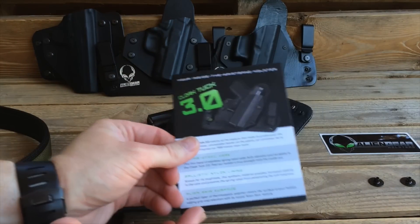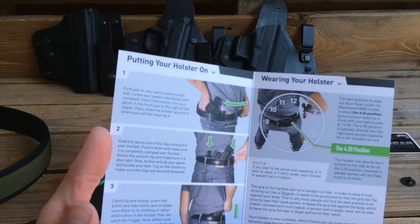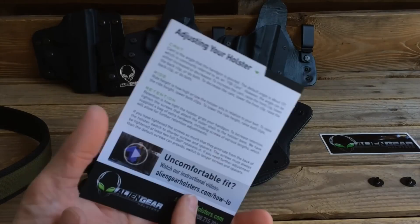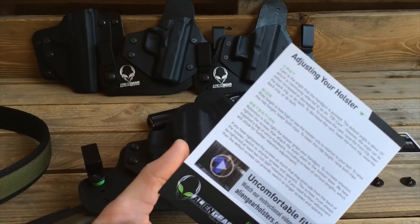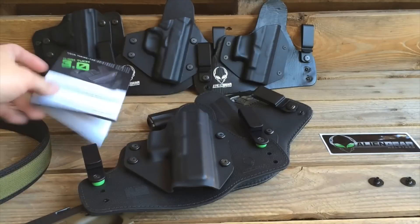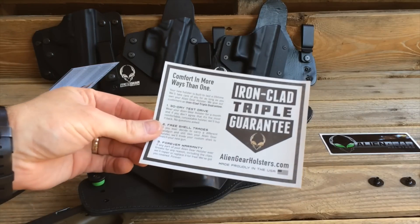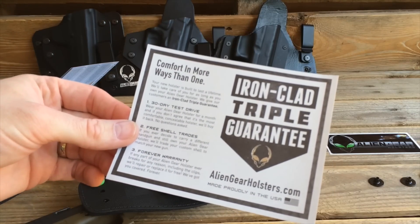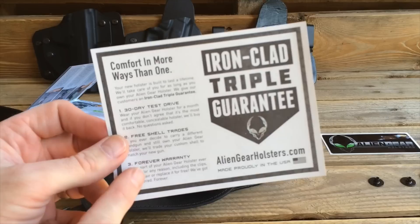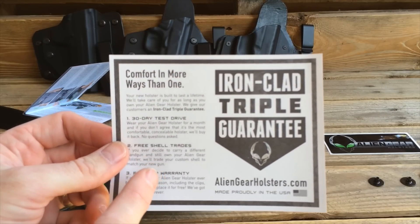Inside the packaging, you also get this literature specific for the 3.0. It talks about how to put your holster on if you don't know how to do it, how to wear it, how to adjust your ride height and your cant — all the great information you're going to need to use your holster for the first time. Also included, you get the ironclad triple guarantee: their 30-day test drive, their free shell trades, and their forever warranty.